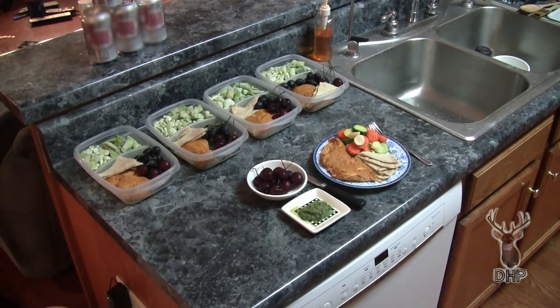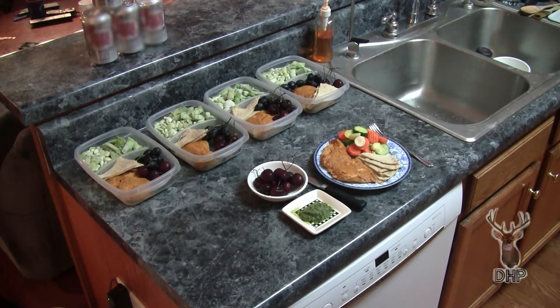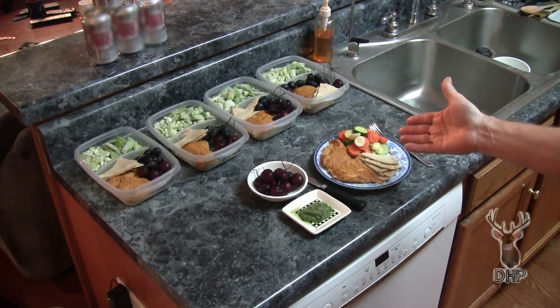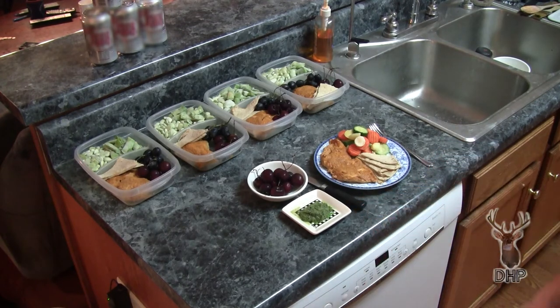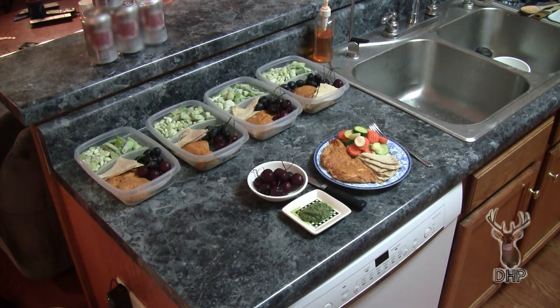That's about it. I have plated some lunches for the following week. Tonight's dinner is the tandoori chicken, some mixed vegetables, a little honey wheat flatbread with a coriander chutney, and of course a little bit of fruit on the side. It's time to wrap it up.